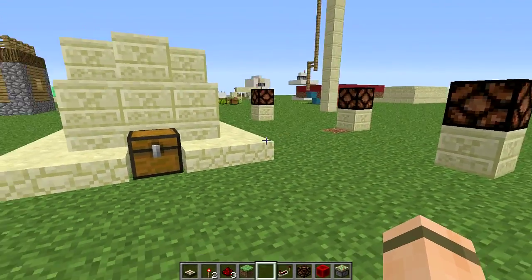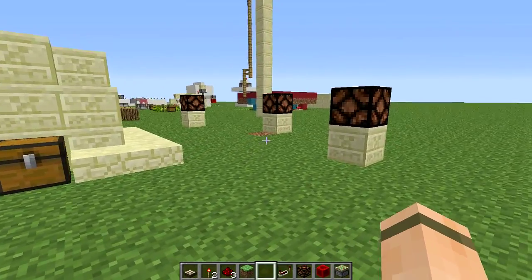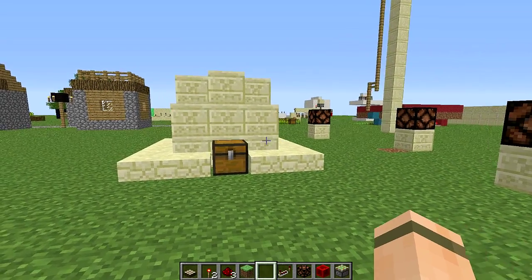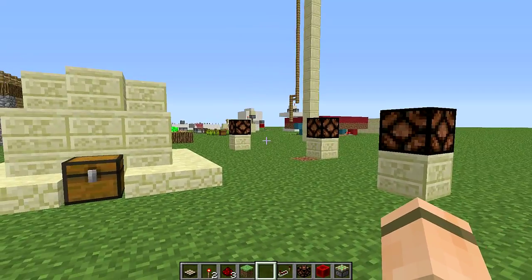What's up dudes, Holdfast here and welcome back to another episode of Minecraft Done Simply. In this episode I'm going to show you guys how to simply and easily make a daylight sensor that will turn on and off your city lights, town lights, whatever you want.